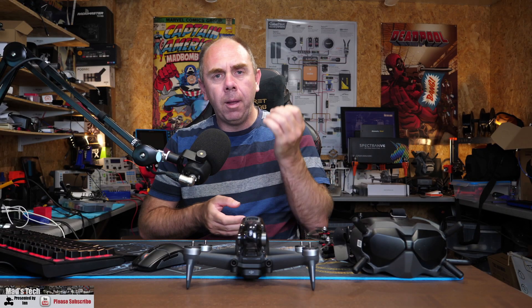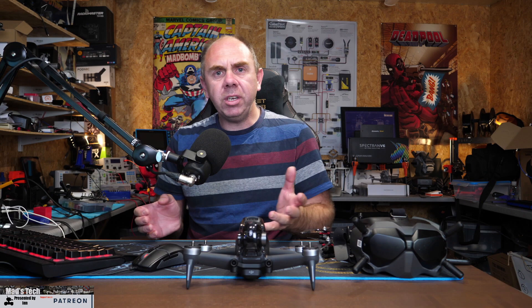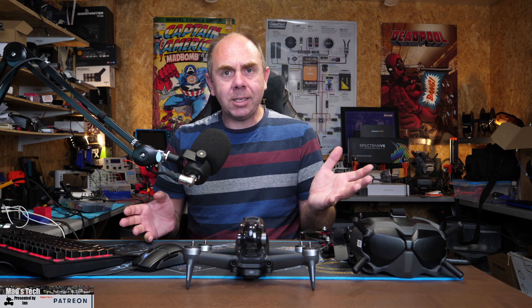If you found this video useful, please consider hitting the subscribe button and don't forget to hit the little bell next to it as well. If you'd like to support the channel, there are links to Patreon as well as Buy Me a Coffee in the description. There is also a link to my Discord server in the description, which has free access, with a Patreon section too for those who want to support the channel that way. Please stay safe and I'll speak to you guys again soon.